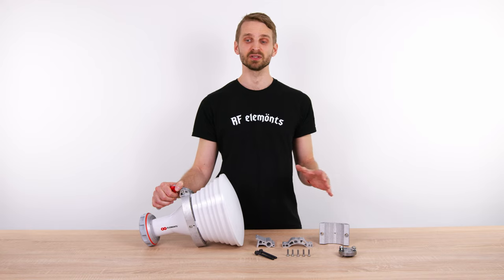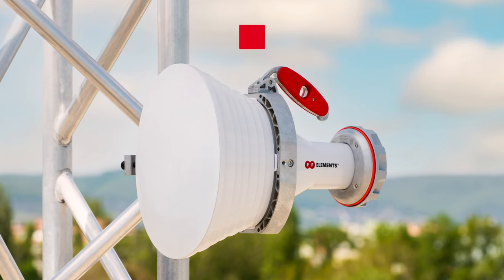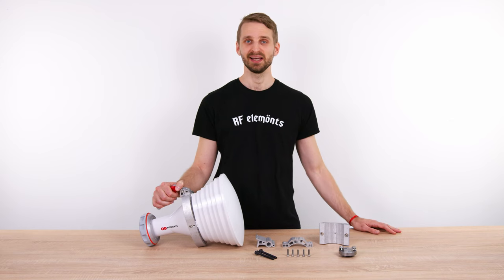Let me explain the new features of the 30-degree asymmetrical horn antenna. This update only concerns the AH2030TP asymmetrical horn. Hi, I'm Thomas, the product guy at RF Elements.